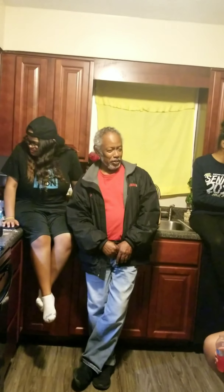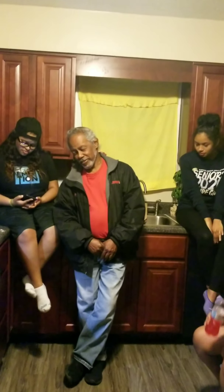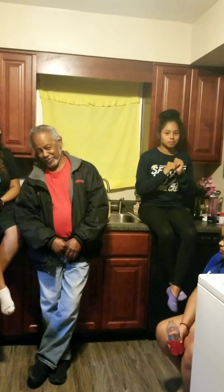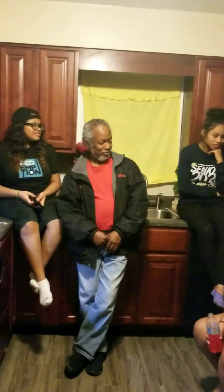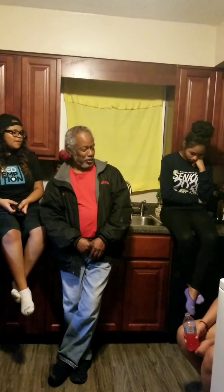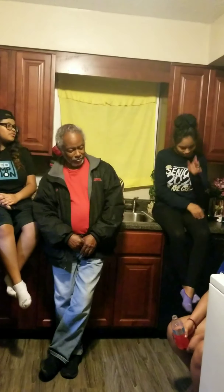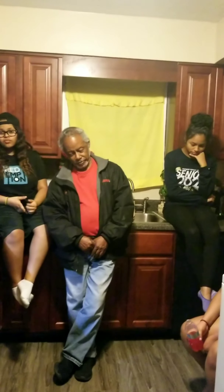Alright you guys, thanks again for watching. I will see you next time — thank you, thank you, thank you!